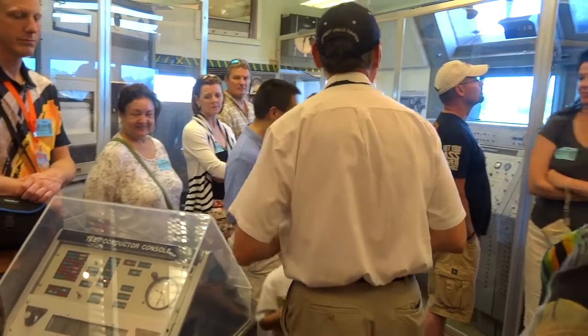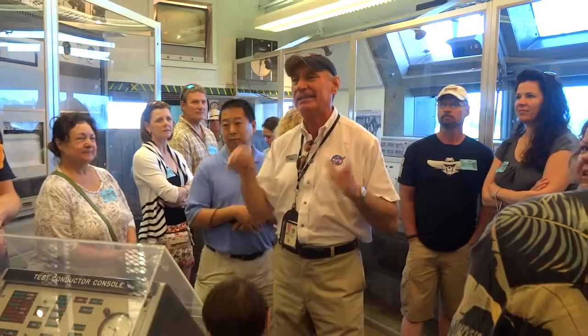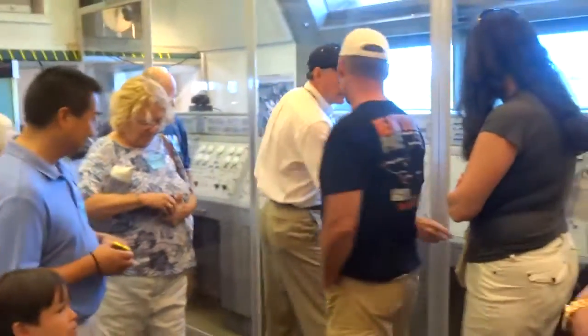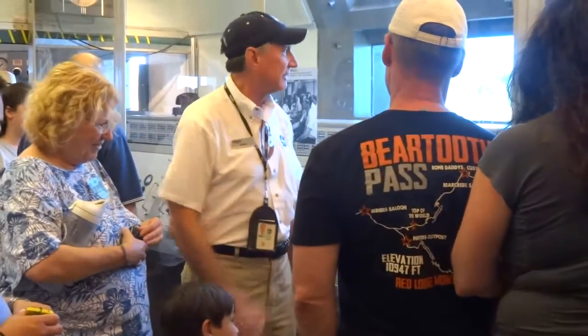When they launched Alan Shepard there were 107 people in this blockhouse. There are 32 of you here now — imagine at least three times as many more. And they all smoked cigarettes. That's why this building smells the way it does. You can see the little pull-out ashtrays here. They would all smoke and it was nasty in here — it still smells funky.